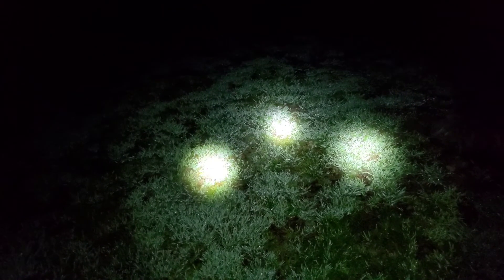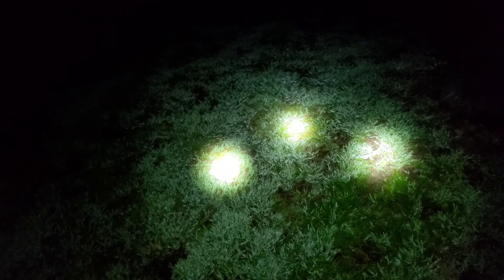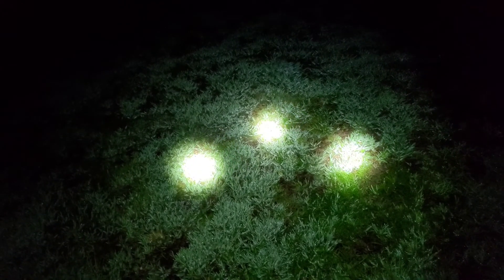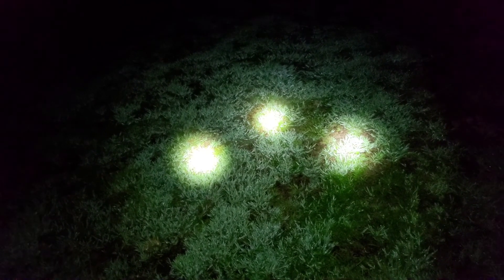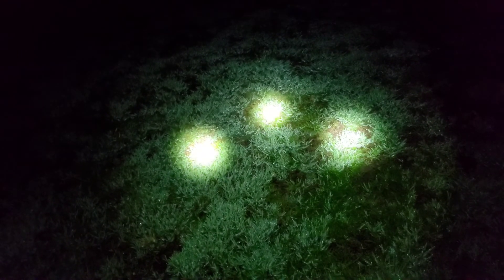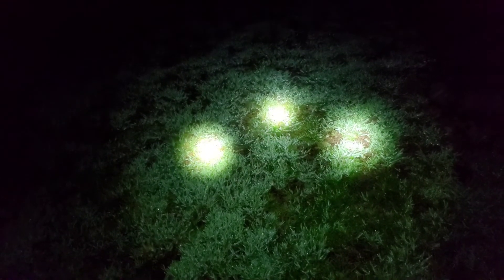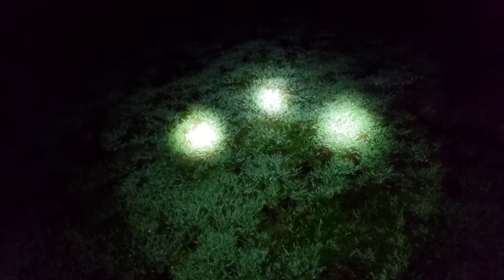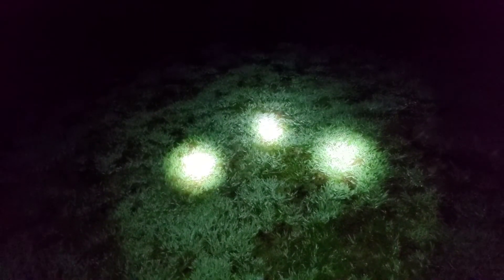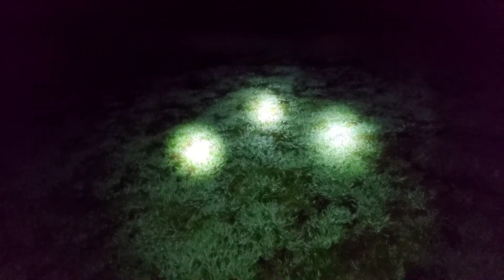There we go. I've got them all backed down in their levels and equalized out now, so we can see them up close with all still the same setup — KR1 with the W1 on the left, Catapult Mini in the middle, KR1 with the W2 on the far right. The reason I wanted to show you all what they were looking like up close is just so you can get an idea of that beam pattern.